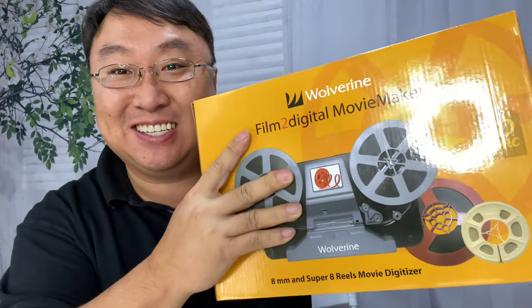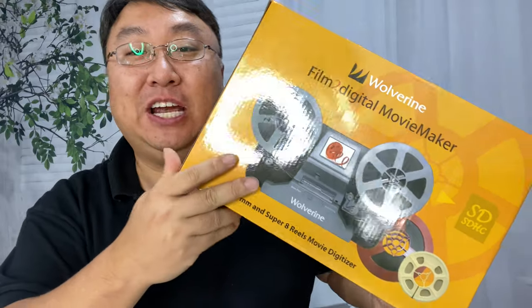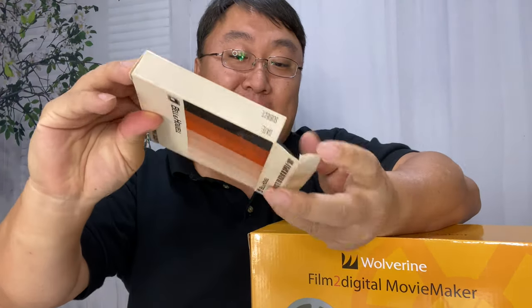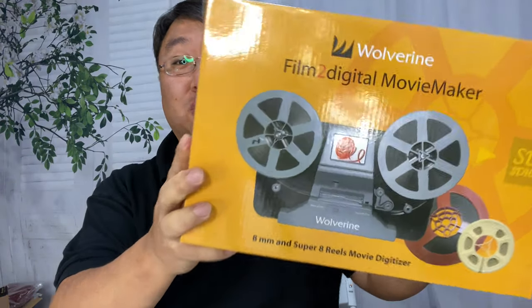I have some old family films that I want to convert to digital with this. What's happening, Panda Nation? Peter Von Panda here. You may have old family films, important things on different types of film — not even sure what all this is. This is Super 8. This is an Auto 8 movie cassette. These things might look familiar — they're kind of pre-my time, but I remember watching science videos in grade school where they were reel-to-reel.